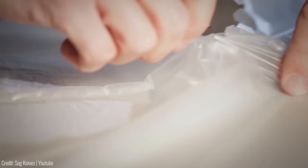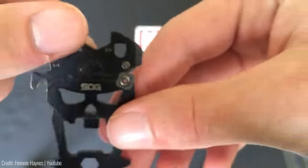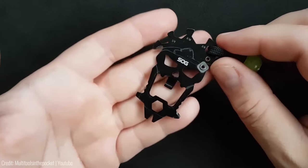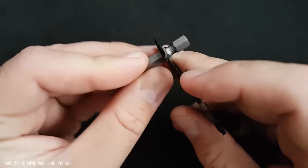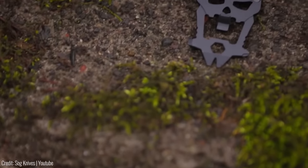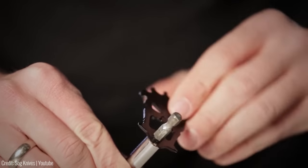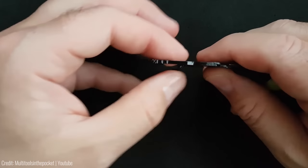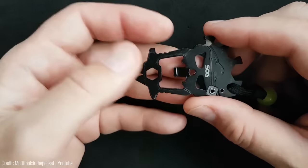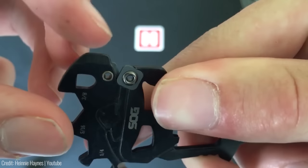Crafted from high-quality 3CR13 stainless steel, the Mac V Tool is built to last. It features a hard-cased black coating to resist scratches and corrosion, ensuring it remains in pristine condition through countless uses. It also comes with a lifetime warranty. At just over 2.5 inches long and weighing a mere 0.6 ounces, this compact multi-tool is small enough to fit in your pocket but powerful enough to tackle any task.